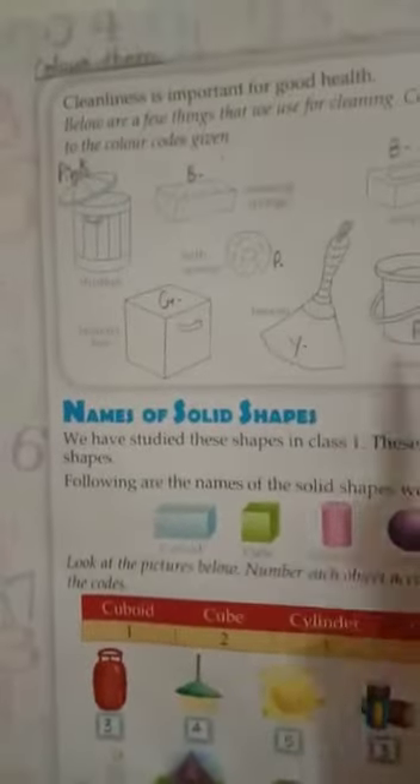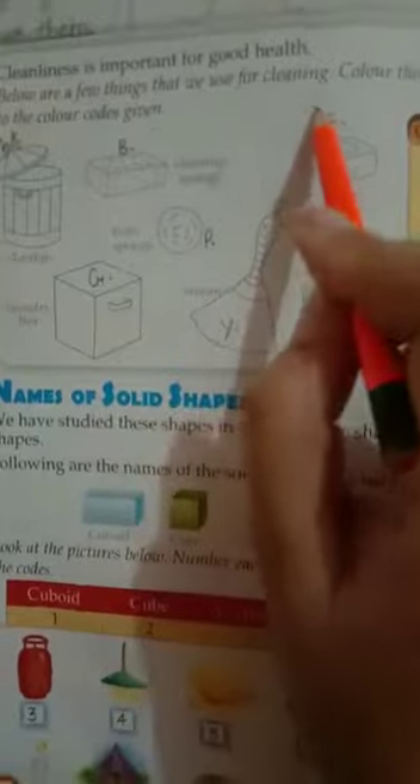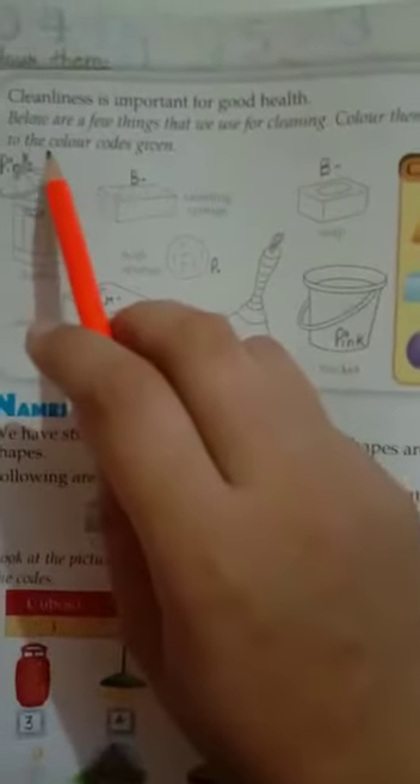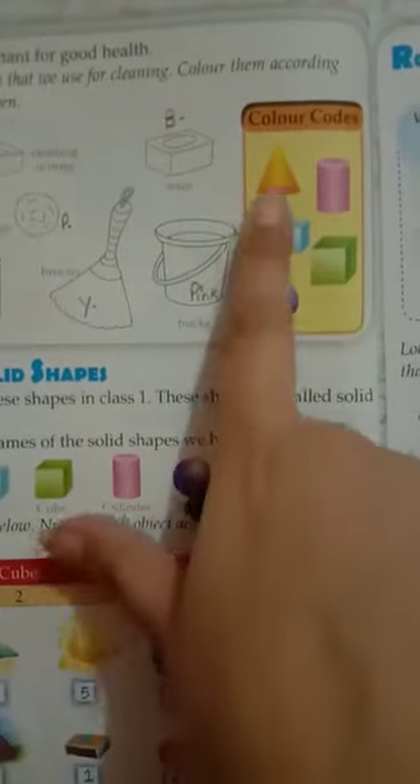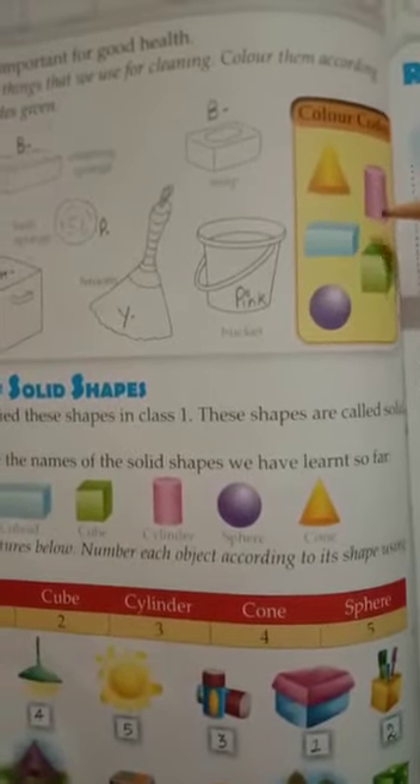Now come to page number 22. You will color them. Cleanliness is important for good health. Below are a few things that we use for cleaning — color them according to the color codes given. These are called solid shapes: cone, cuboid, sphere, cylinder, and cube. Color these objects with the help of their color codes.